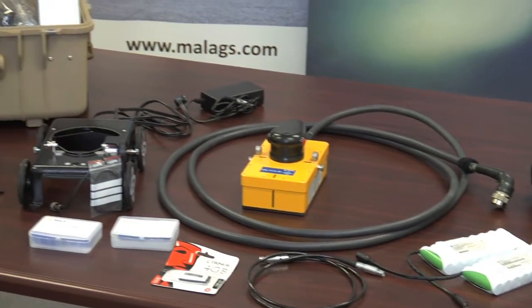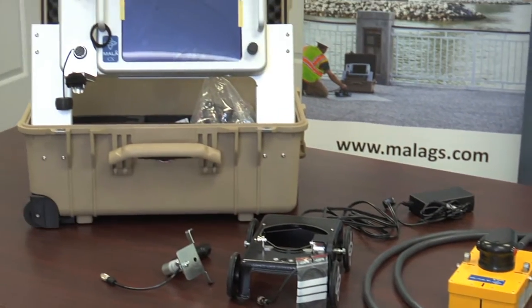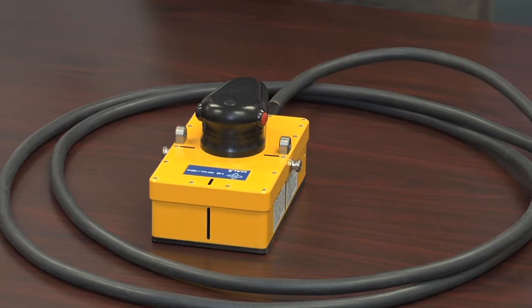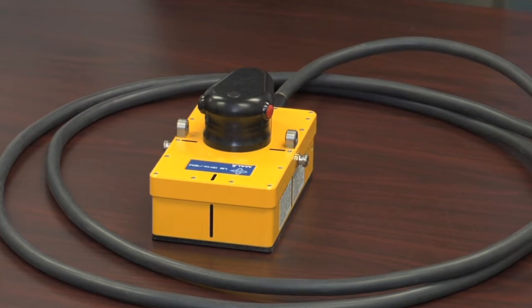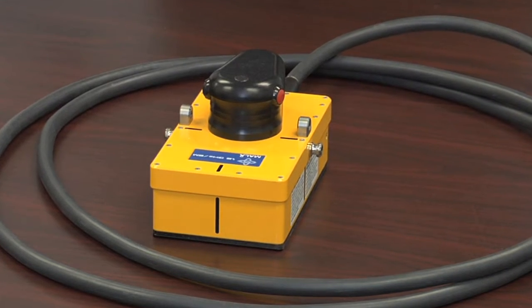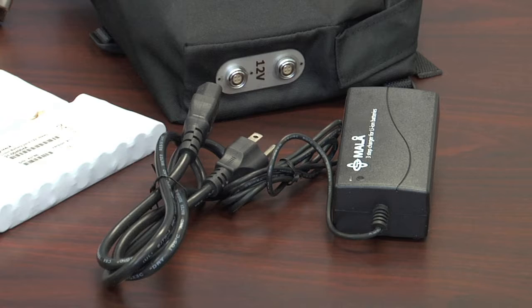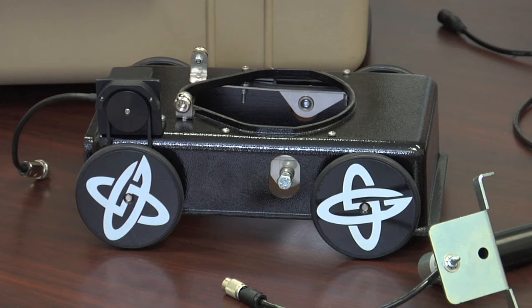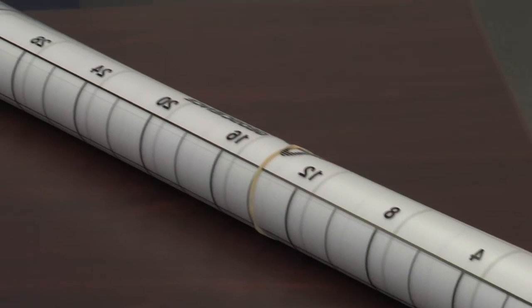The CX requires minimal assembly to get started. The main components for your system are the CX monitor, an antenna that is either 1.2 GHz, 1.6 GHz, or 2.3 GHz, a handle assembly, standard AC power supply, 12-volt lithium-ion battery, mini-cart for the antenna, and grid templates for 3D imaging.